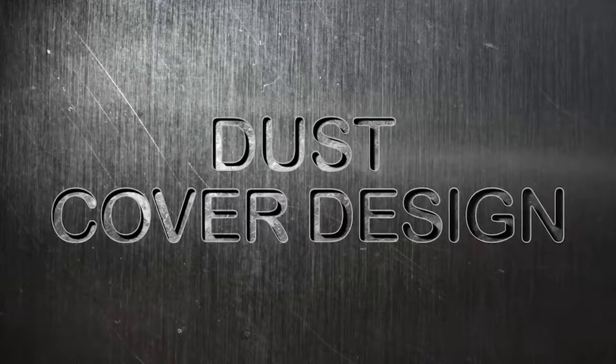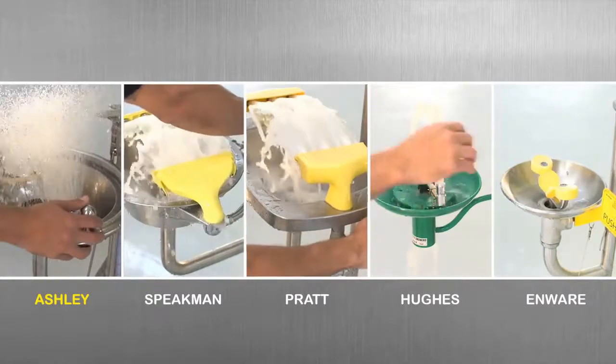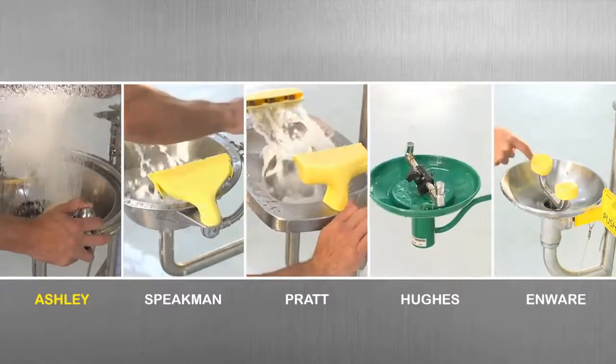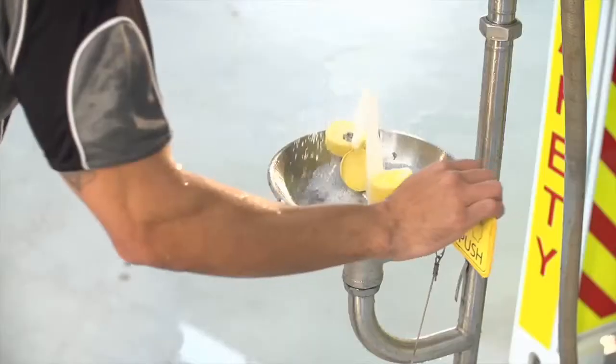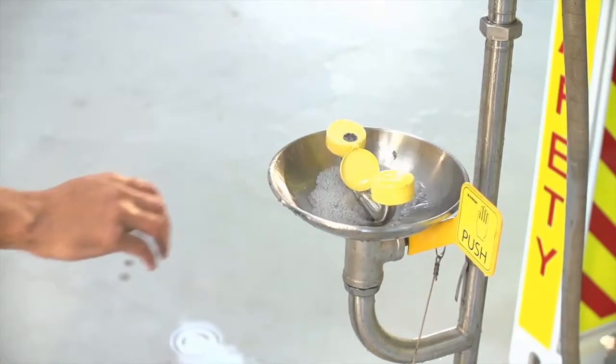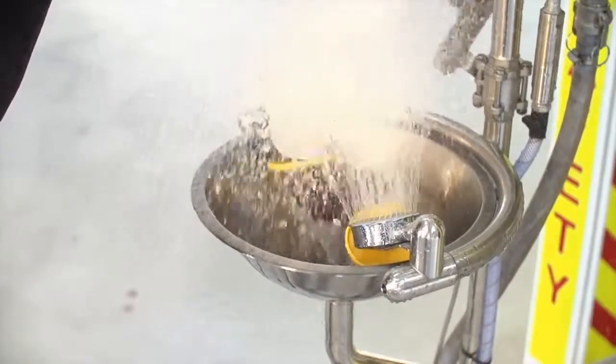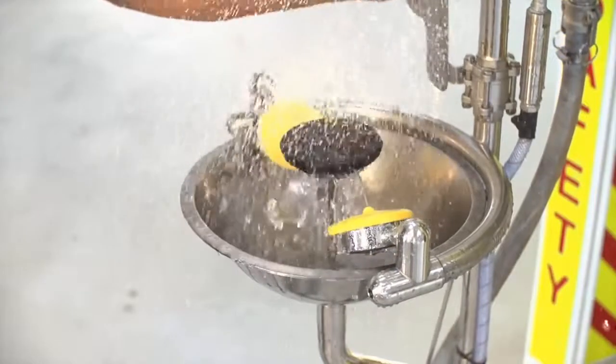Dust cover design. Dust clogging the shower jets can cause a shower not to function when it's needed most. Some designs have cheap plastic covers that repeatedly break off or fail to reset themselves after use. Ashley's have been well engineered to stand the test of time and automatically reset after each use.